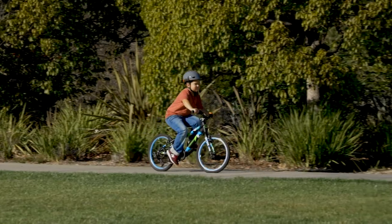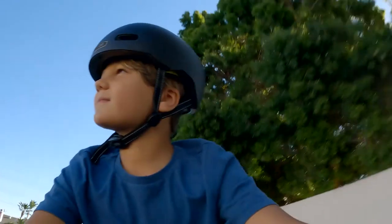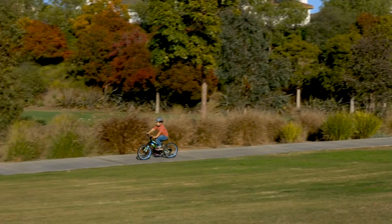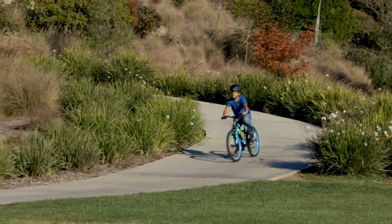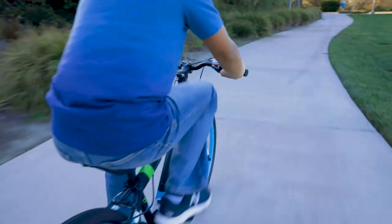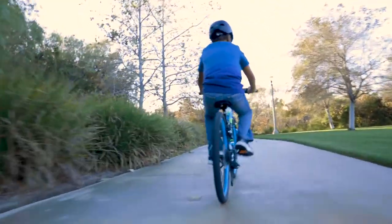When transitioning to a multi-speed bike, we recommend practicing on flat ground and starting in third gear to get your child familiar with it. Once comfortable, have them ride around shifting both up and down to understand the differences between the gears and how it feels. This will increase confidence and encourage them to try new challenges as they ride. Remind them to always be pedaling when shifting gears and only change gears one at a time.